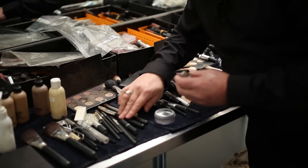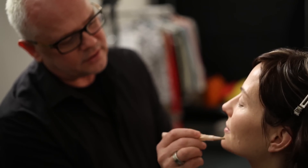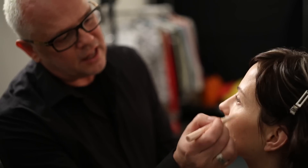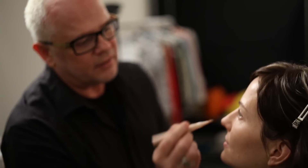Then just go in with your concealer and fix anything you need to fix, which is usually under the eyes a little bit. And work in your T-zone — the nose, top of the nose — and this works as a highlight too, on top of the lip, chin, and through the cheekbone. That's going to give you a really nice, fresh highlight look and cover anything that needs covering, like a little darkness under your eyes or unevenness in your complexion.